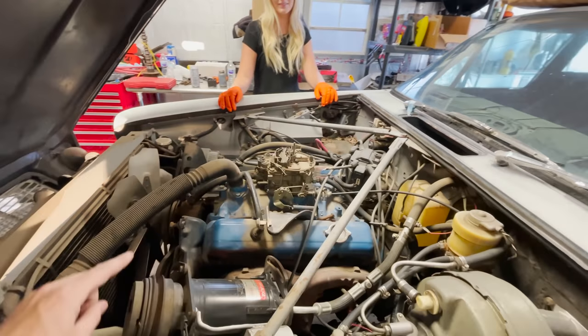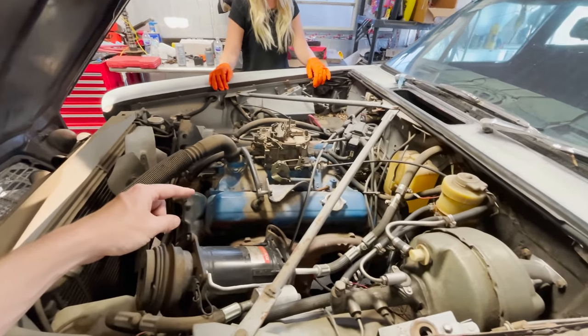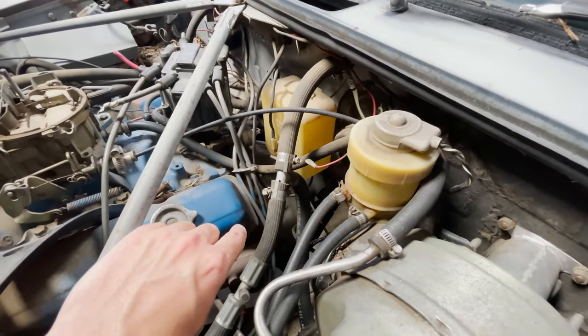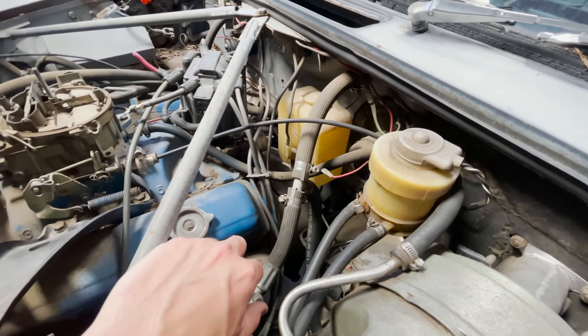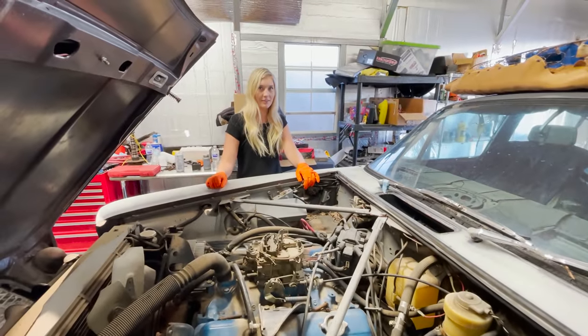We're not sure exactly what the engine is — we know it's a small block Chevy, probably a 350. We're going to run some numbers on that, and then we also got to figure out what type of transmission that is. It looks like it's using an adapter plate. I don't think it's the stock Jaguar trans, but about to find out.